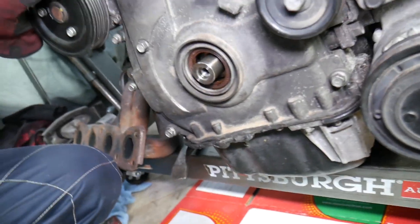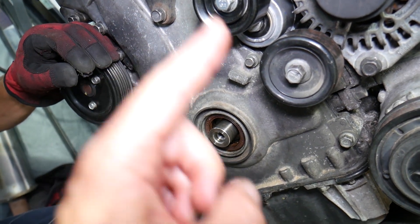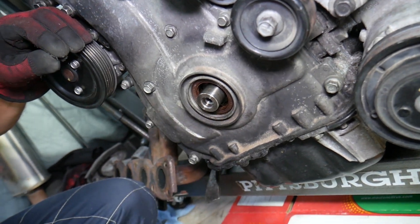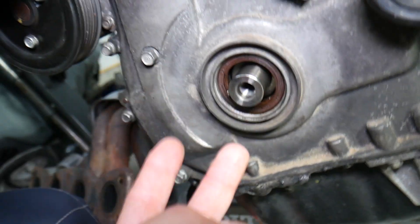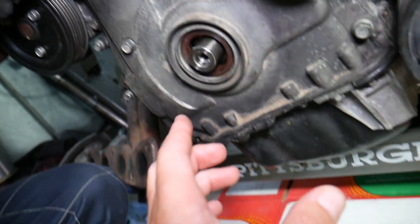Now for the crankshaft seal, there are two possibilities. One: if you're doing a timing chain or similar work, you remove that cover and push the seal out from the inside, then install the new one. Two: if you're just doing the crankshaft seal, you can do it two ways again — with tools or without tools. I recommend using the special tools only, because that way you're less likely to damage anything.